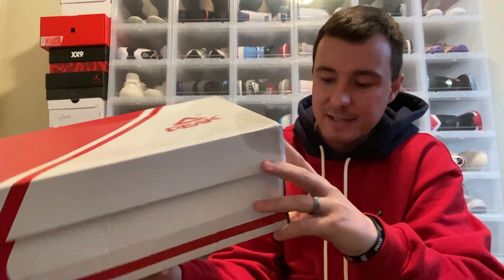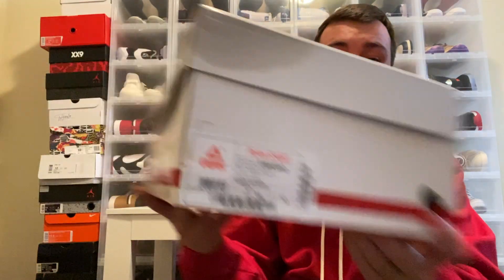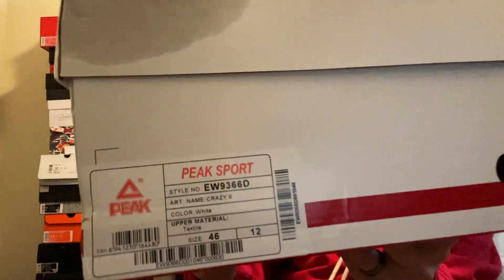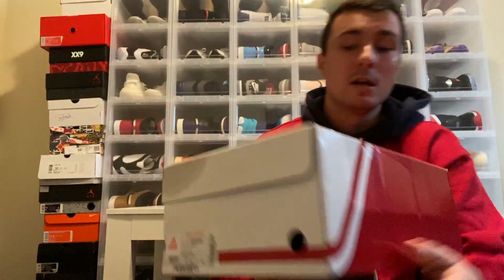Let's talk about the sizing. These are a size 46, or size 12 US. I haven't actually tried these on yet — this is technically an unboxing and initial review video. It does say Peak Sport, with the style number, art name Crazy Six, color white, and the upper material listed as textile. I'll let you guys take a look at the sizing and color code of the sneaker.